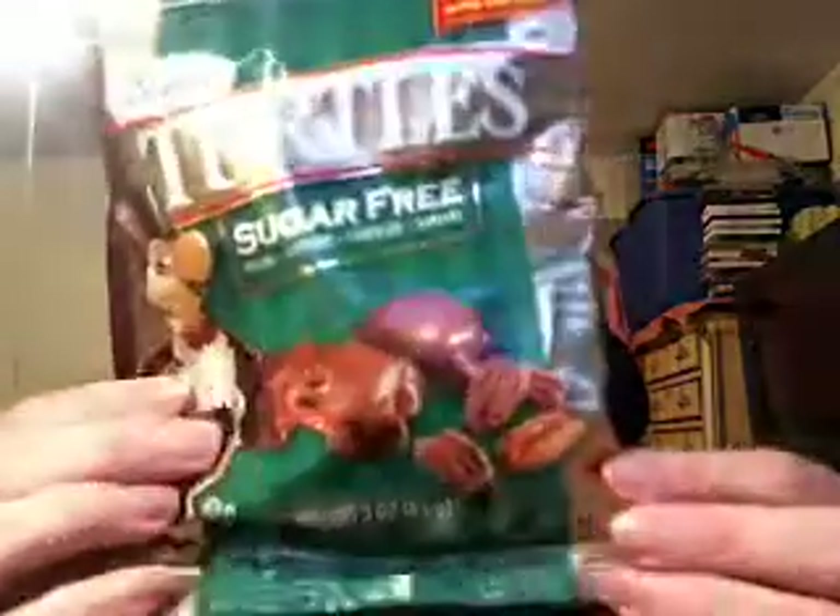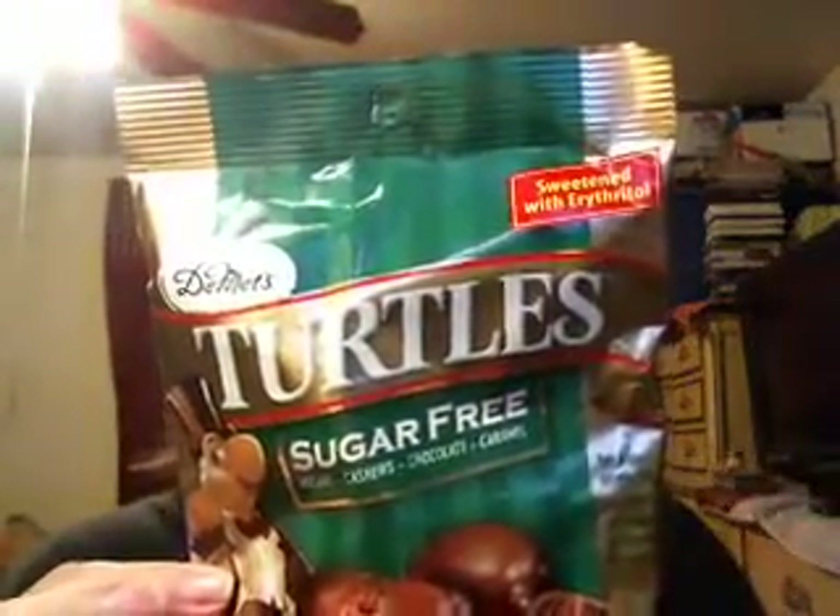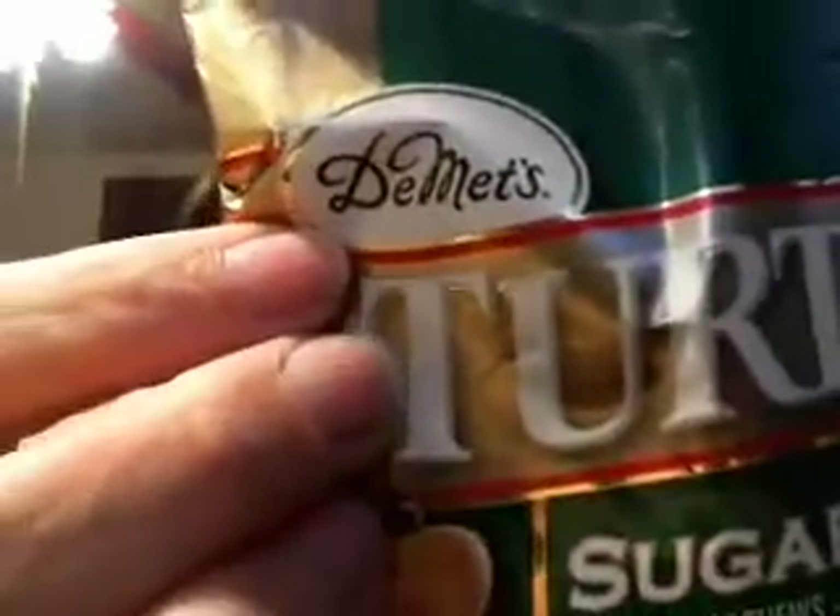Got these yesterday, I haven't even opened this bag up yet. These are Turtles, sugar-free, and for three pieces — well, I'll just go individually piece by piece. It's 50 calories per piece, zero sugars, six sugar alcohols, and two grams of protein. I looked at my paperwork, and they say anything less than 10 grams of sugar alcohol is okay. I got these — they're called Turtles, from Demet's.